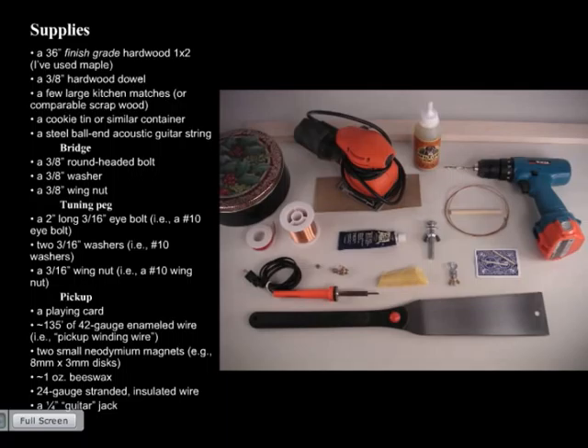For supplies — there's a lot of flexibility here. You want about three feet of finish-grade hardwood, one by two, for the neck. You want hardwood because something soft like pine will let the guitar string cut right into it and you won't get a good tone. Finish-grade means free of knots, tight grain, and not twisted or crooked. At a lumber yard, you'll usually pay six or seven bucks for nine feet — enough for three guitars. You'll also want a three-eighths-inch hardwood dowel for the saddle, because the string puts a lot of pressure on it.